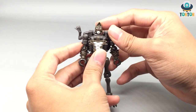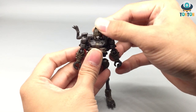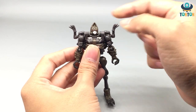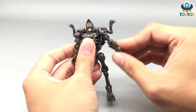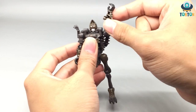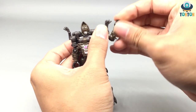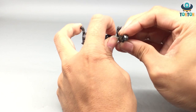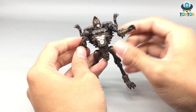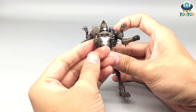For articulation, starting with the head — he can look up quite far but not really down. He cannot do a full 360 because of the chin armor. His arms can extend out and rotate, though somewhat hindered by the dinosaur arms on the sides. His elbow is on a ball joint, so it can bend and swivel.